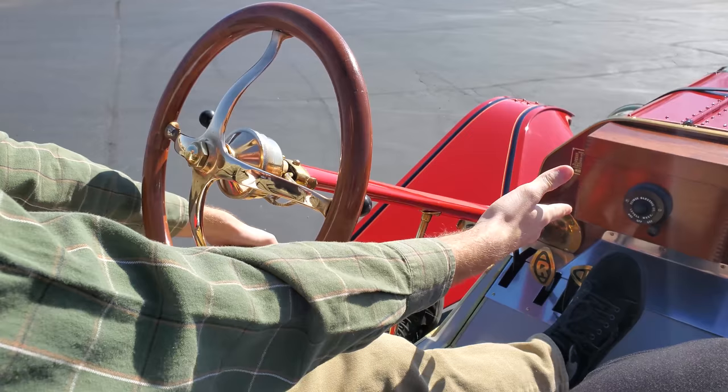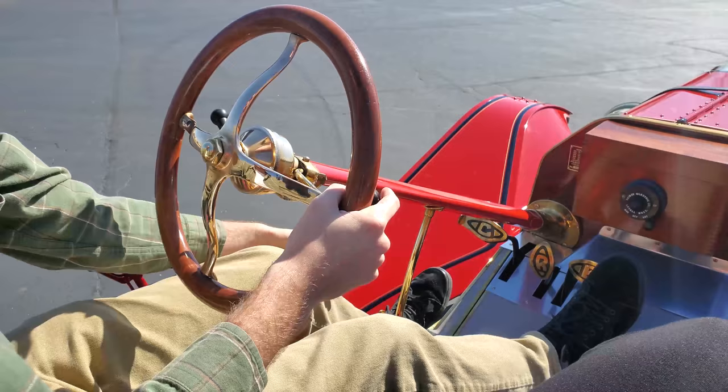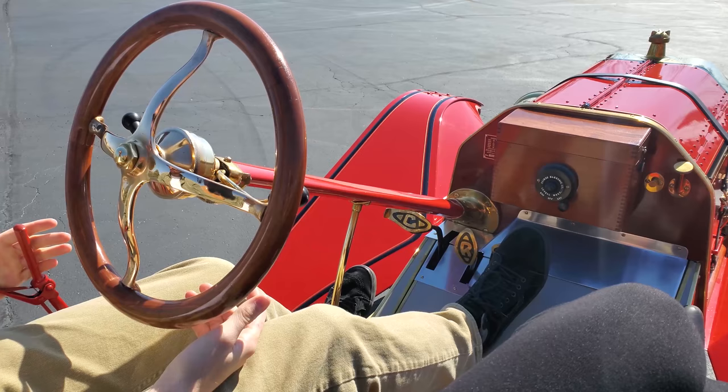Now we just have a battery, so all you have to do is click it over to battery. You have your spark on this side, and then your gas right here, and then brake in reverse. It's just kind of interesting — it's so manual in general. Handbrake.